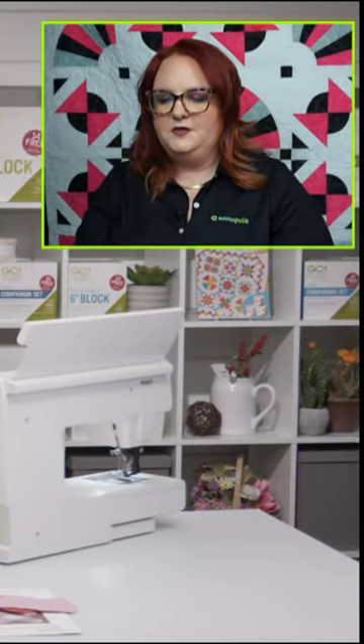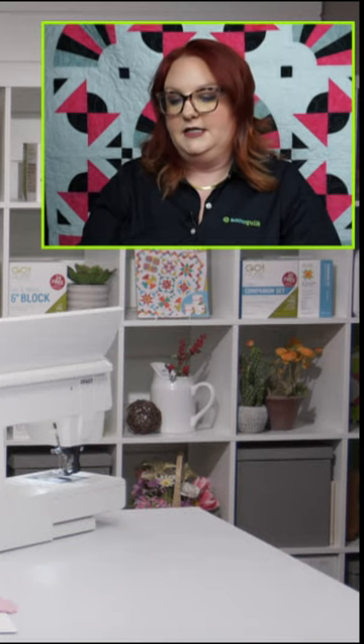Cindy asks: is there a difference between fan folding and just putting cut fabric right side up and down? What do you think, Emily?